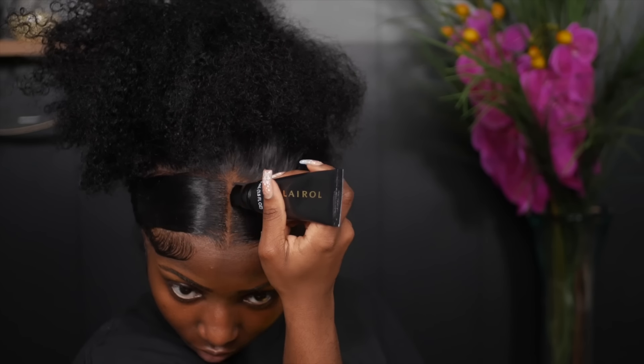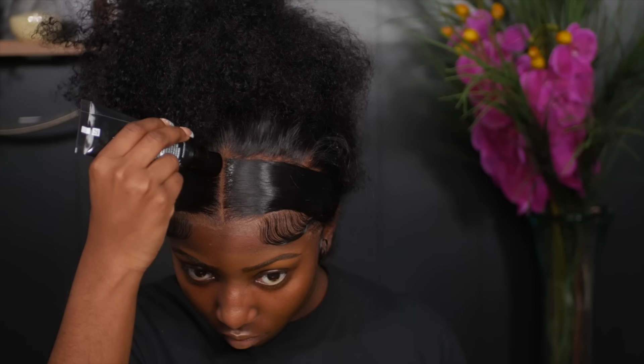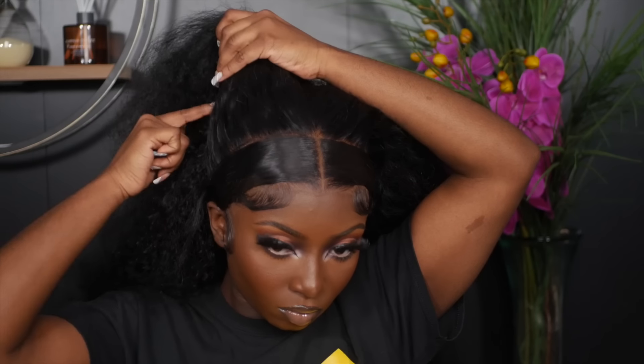Once that is done, as you guys can see the lace is melted. To fix up my part, I go in with my Clara root touch-up in dark brown. Y'all can see this lace is laid — West Kiss did their thing with the HD lace. West Kiss is known for good HD lace and they haven't failed me yet.